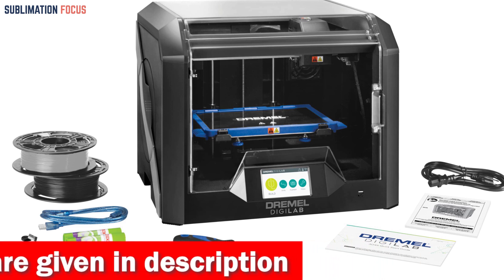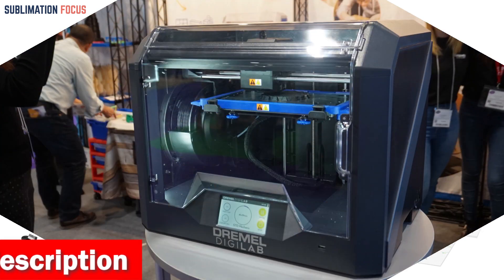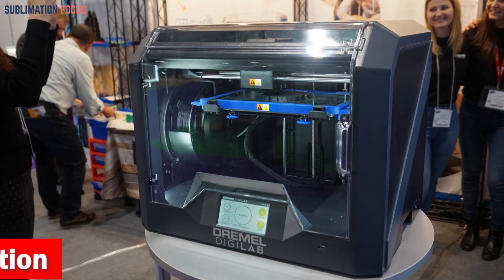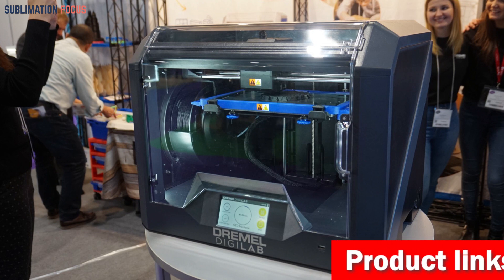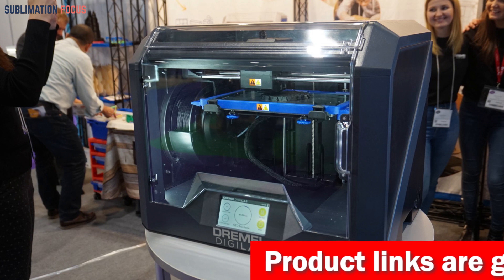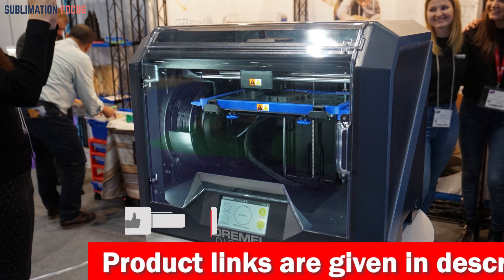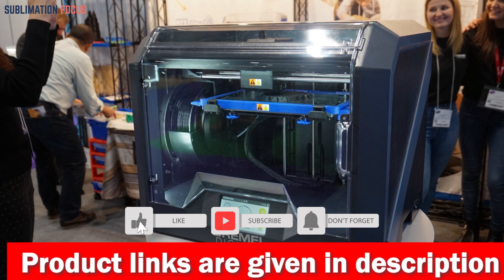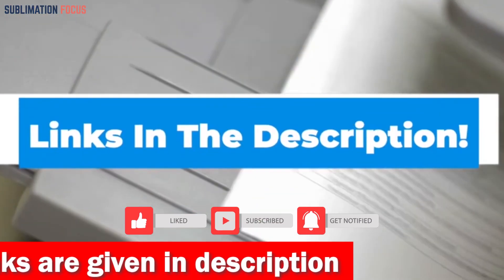The Dremel DigiLab 3D 45 also comes with an automated nine-point leveling sensor that detects any variation in the print bed and automatically accounts for it for more successful printing. With over 85 years of reliable quality, Dremel is an established brand. By purchasing a Dremel 3D printer you will have lifetime access to their customer service team in Racine, Wisconsin, and an industry-best one-year warranty.